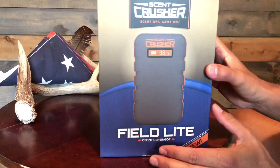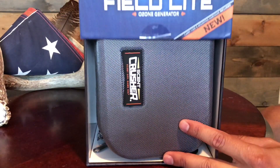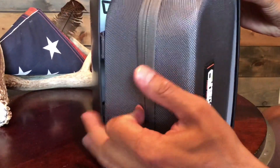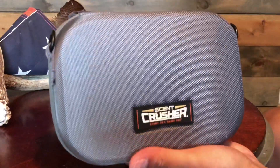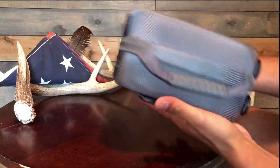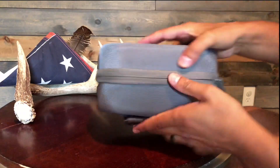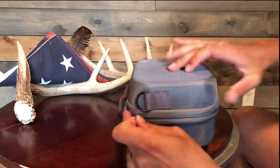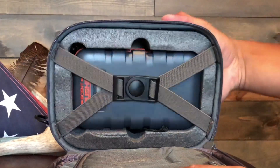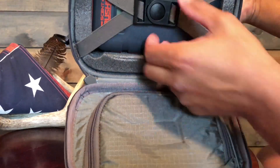Up next we have the Field Light by Scent Crusher — a very exciting piece of equipment as well. We're excited for our Western hunters, mule deer hunters, elk hunters that are going to be using this, as well as our Midwest whitetail hunters. Once again, it comes in a nice carrying case — you'd be able to strap this to your pack. Very nice hard case, just like the Field Pro. Good, rugged zipper. All your mounting hardware is in here, just the same as your Field Pro.